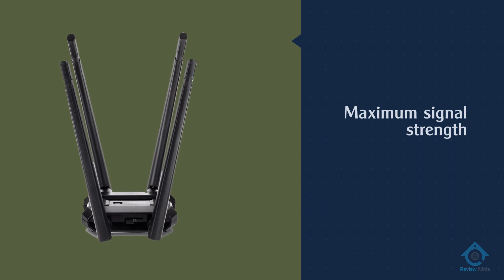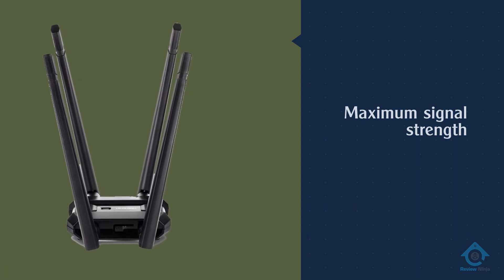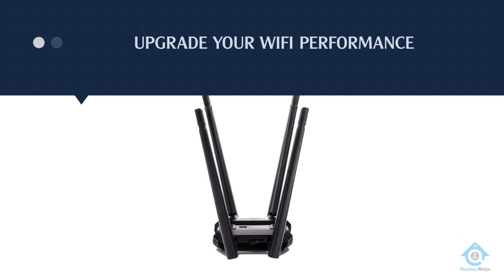You can also manually position the four antennas to help get even better performance.